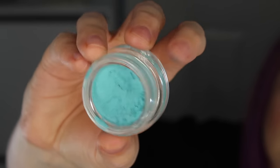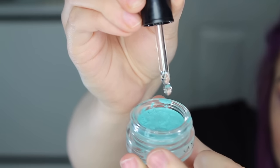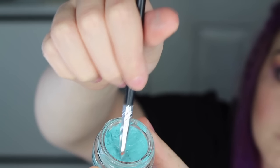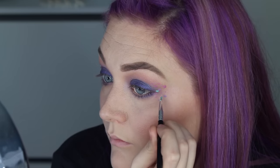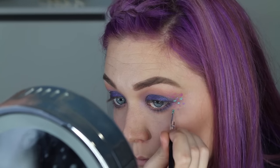Next, I'm going in with this gel liner from Anastasia. This formula is a little bit stiff for me, so I like to add some Inglot Duraline to it and just kind of mix it around. I'm just going to go in and create some more random dots wherever I felt like I wanted this light blue shade.